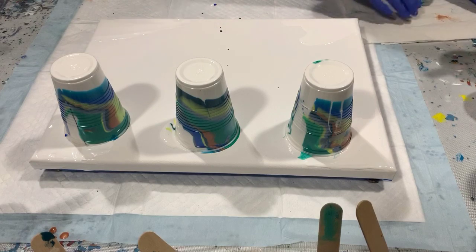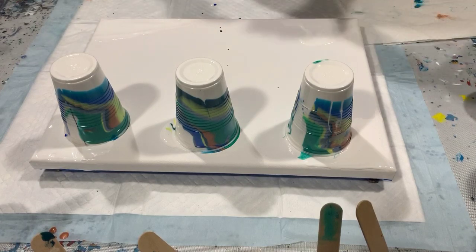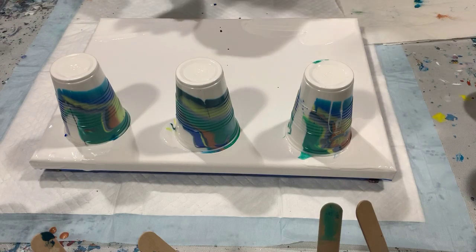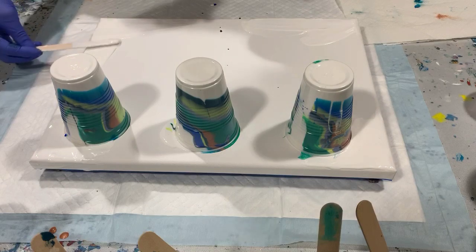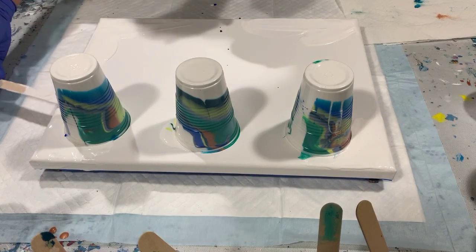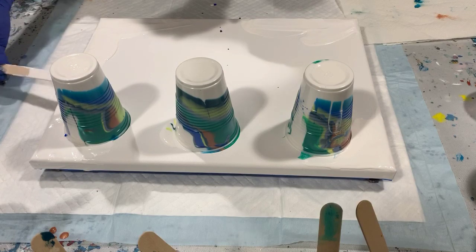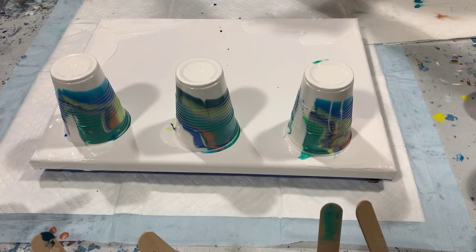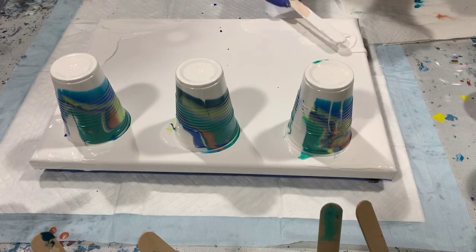I like doing easy things on Friday. While I wait, I'll just add a little more white along the edges here to help the paint flow. Today I just wanted to use metallics — a lot of metallics.